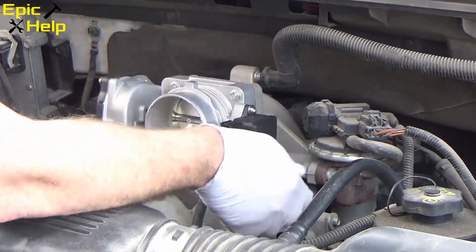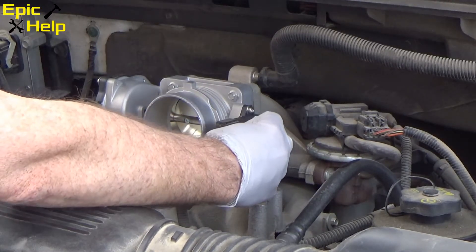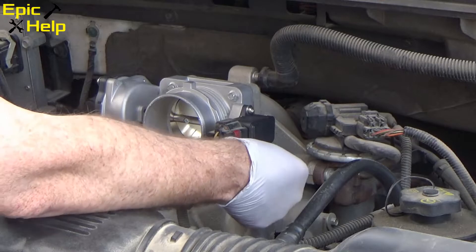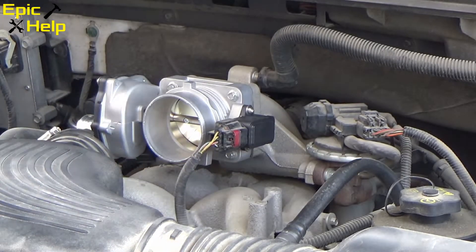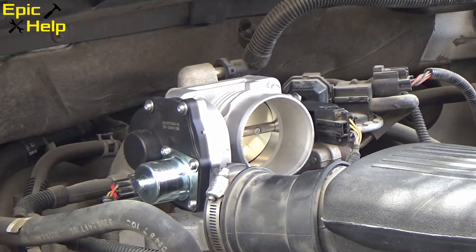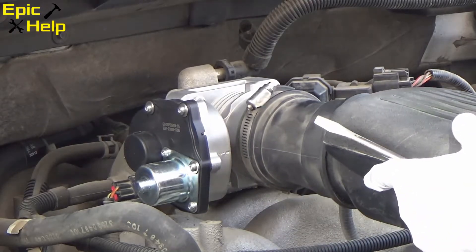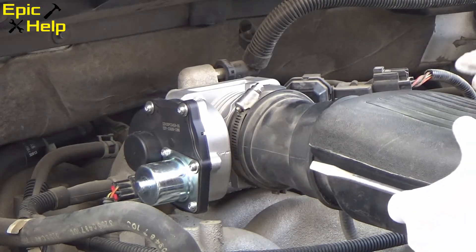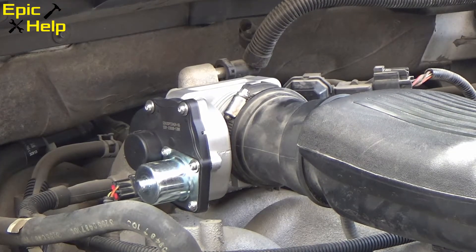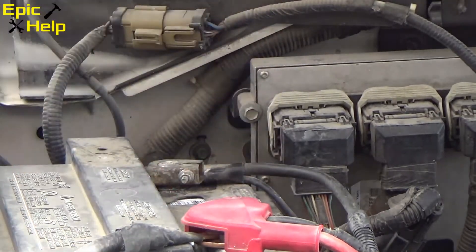Now that I've tightened all the bolts, we're going to go ahead and put the connectors back on. After you put it on, go ahead and push in on this — that's your release. That's how you pull it on and off. I've put both electrical connectors back on. Now it's time to put the air intake back on. Everything looks good — let's reconnect the battery. Nice and snug.